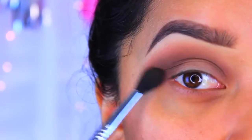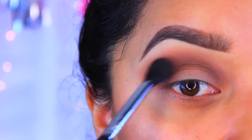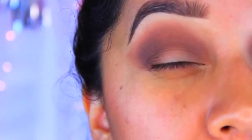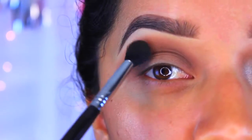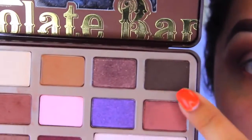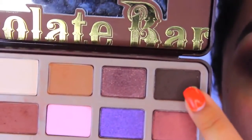I'm going to wing this out a little bit just so I can create a cat eye type of effect. At this point you can just stop here and not add any additional colors, but the final color that I will be adding is this really dark brown.